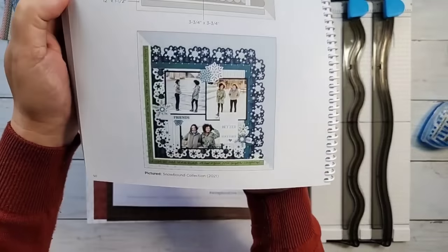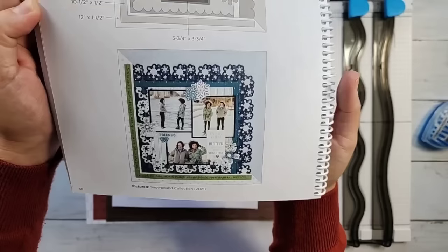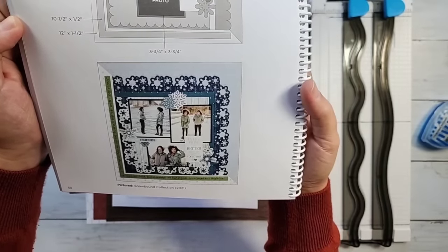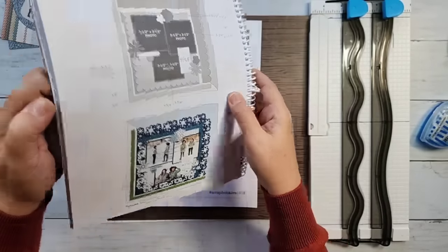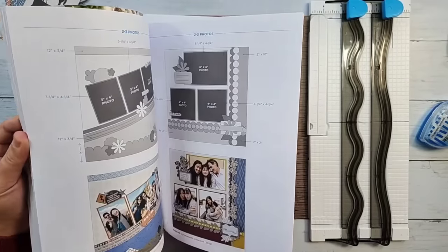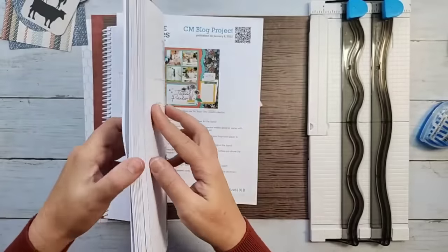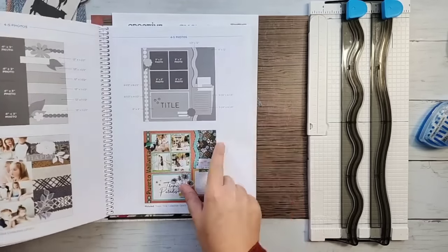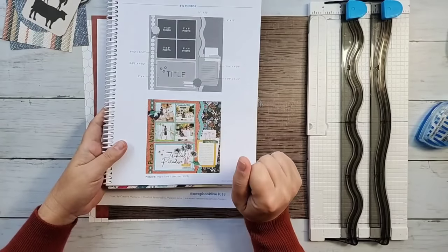This one you guys may remember — this uses Snowbound. I did some photos of my middle child and I think we did it with some pinks. It was one of the Scrapbook Lives. I know we've done some other ones in here too — lots of ideas, things to look through. It's definitely a great tool to have. I've lost my page — it was page 69 of the sketchbook, which is the one we are doing today.